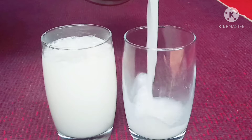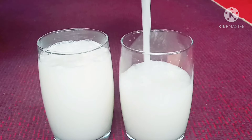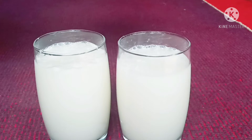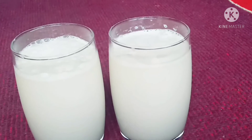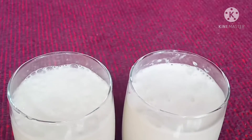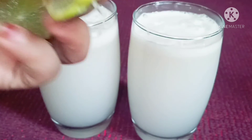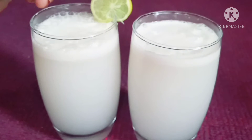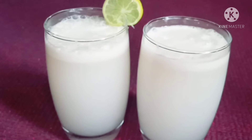We will add fresh lime to give a thick and white color. We will cut this way to the center and add the glass to the side. We will add the two glasses to the side, ready to test.